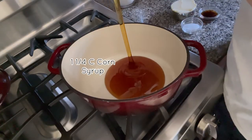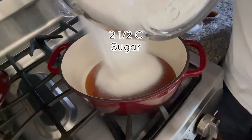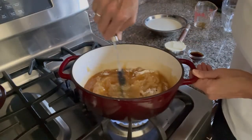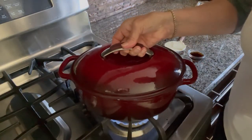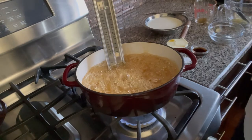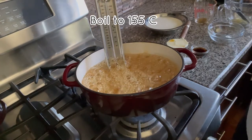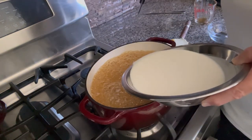The first thing we need to do is make the chewy caramel. Combine your corn syrup and sugar together and stir just until the sugar is coated. If you stir too much, the mixture will crystallize. Turn the burner on and when the mixture starts to boil, put a lid on your pot for two minutes. This will dissolve any sugar crystals around the edges. Continue to boil on medium heat to 155 degrees Celsius.